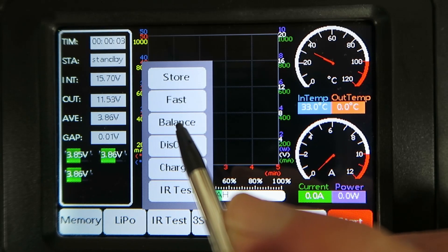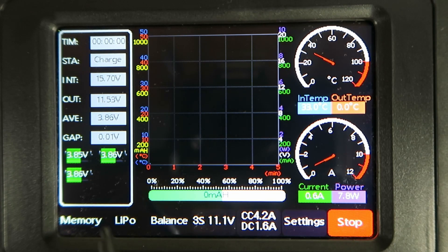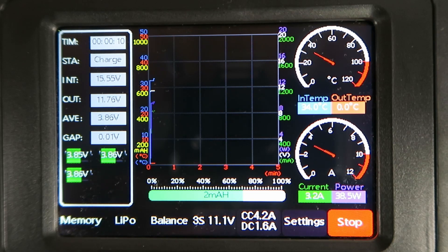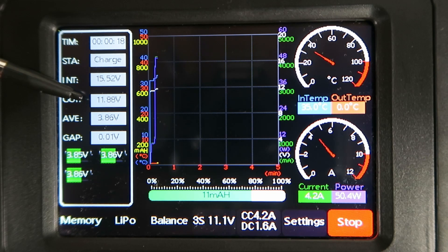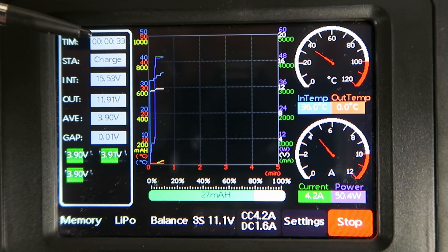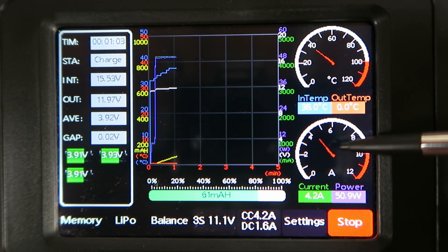Moving on, let's take a look at the balance charge. Hit the start button. We can see the individual cell voltages: 3.85, 3.86, 3.86 — fairly close in voltage. We can see the pack voltage as it's charging: 11.89 and rising, the average voltage per cell, and the gap between the different cells. We've got the time elapsed and the state, which is charging. Along the bottom we can see the milliampere hours going into the cell, the current at 4.2 amps that I set, and the equivalent power thereof, plus a speedo indication of the current.